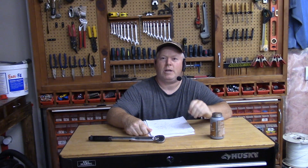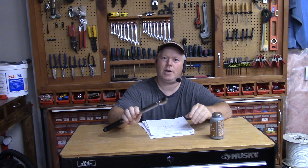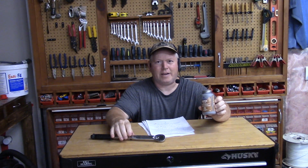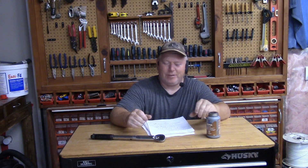Welcome back to Rob's Garage Woodworking. Today I just want to talk about torque and anti-seize compound. People make lots of comments on my auto videos about me using a torque wrench and the fact that I use anti-seize compound. Let's get into this and talk about why I do what I do and what the benefits are.